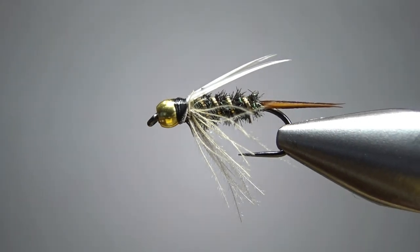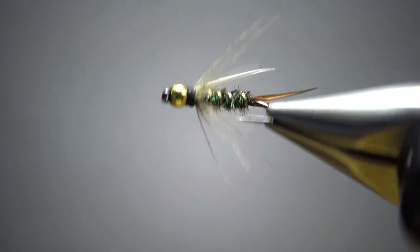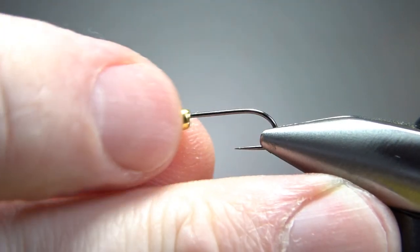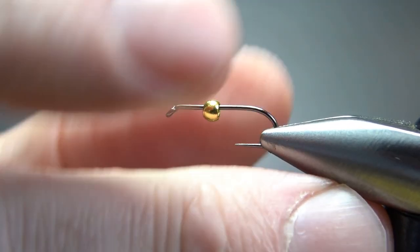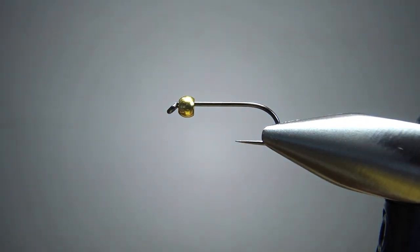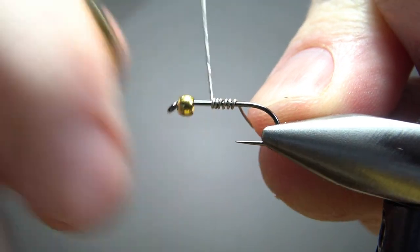There it is in the vise — a CDC Prince Nymph. Pretty cool pattern. I'm tying this on a size 12, 1X long barbless nymph hook. This is a 2.8mm brass bead, not a tungsten bead. And since it's brass, I am going to put down some weight — this is 0.015, lead free. I'll put about six or eight wraps.